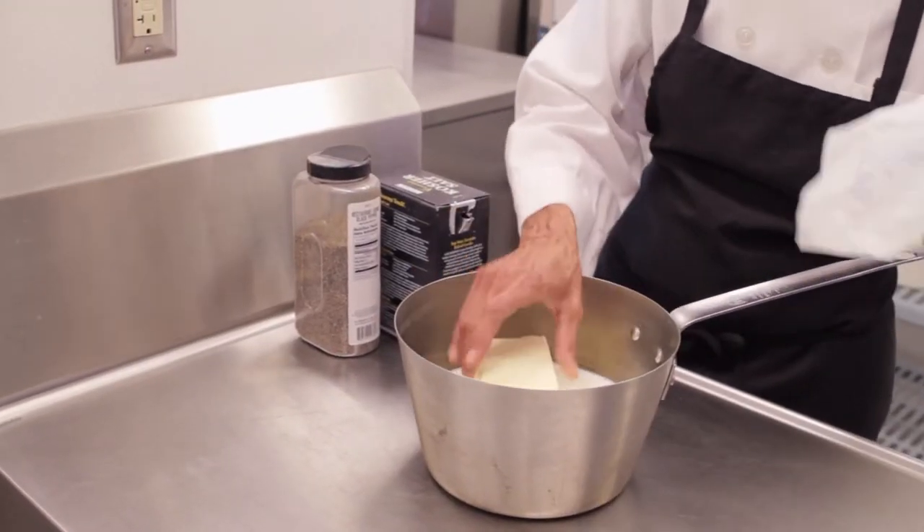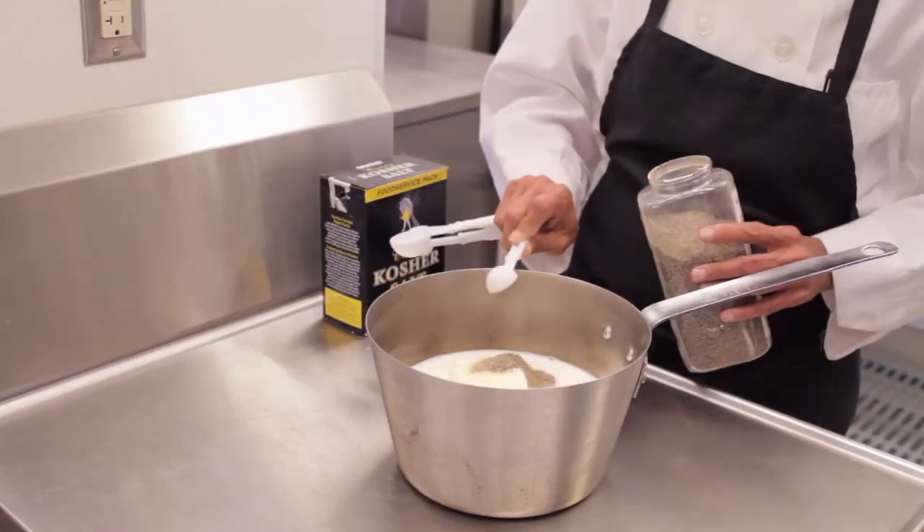While the potatoes are cooking, heat your milk, butter, salt, and pepper together, taking care not to boil. Be sure to carefully measure the salt and pepper. And if you're using salted butter, be sure to cut back on the amount of salt you add.